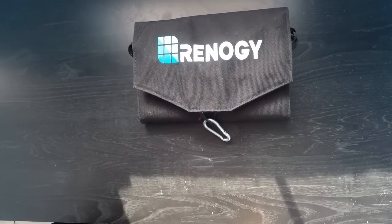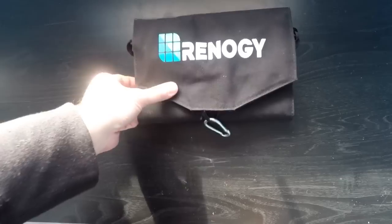Hey guys, today I wanted to post a quick video on this folding solar panel that I love so much. I want to start with a disclaimer — this is made by Renogy, and I'll have a link in the description to the website I purchased it from, but I'm in no way being sponsored by Renogy. This is just me sharing something I use on a daily basis — an honest review, if you will.